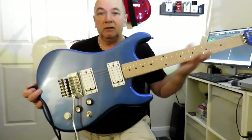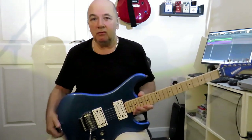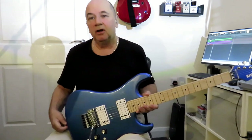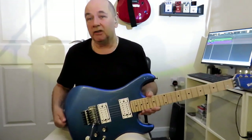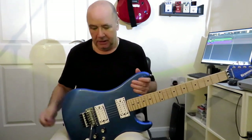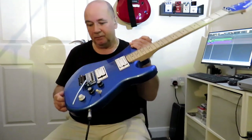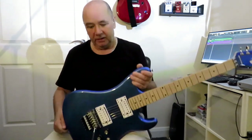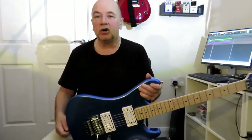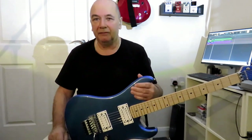There we go — that's the Kramer Pacer. That's it from me this week, folks. I just hope that gives you some idea of what just making a few decent quality upgrades to a guitar can do — what a difference it can make. This is a great guitar now, plays really great, sounds great, so I'm well happy with it. I'll try and get another video up for you next week — take care of yourselves, bye for now.